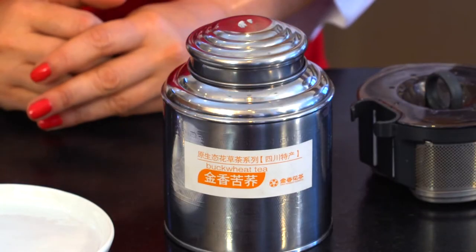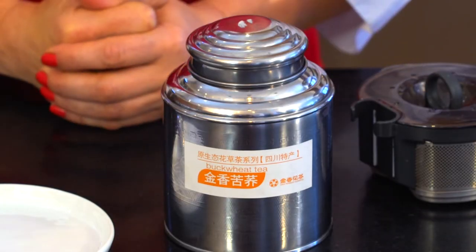And what is Sobatcha really? Soba means buckwheat in Japanese and Cha means tea. That's why sometimes you drink a chai tea, which actually means a tea tea — it doesn't really mean anything.